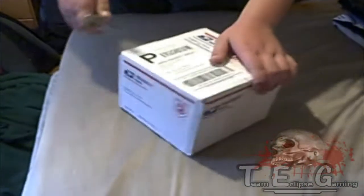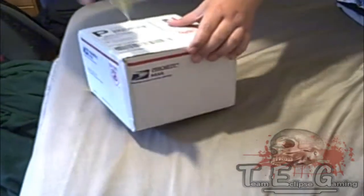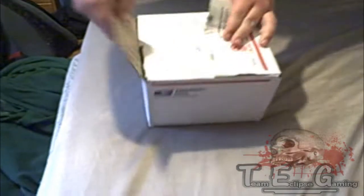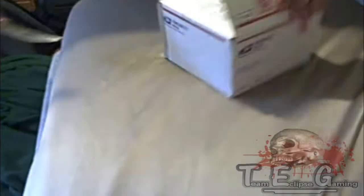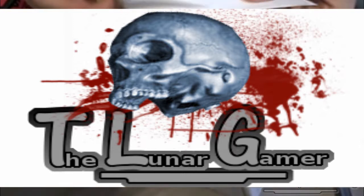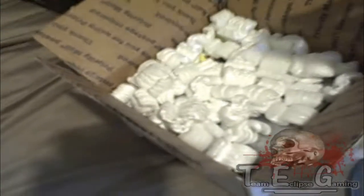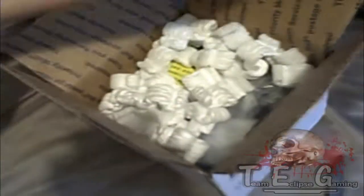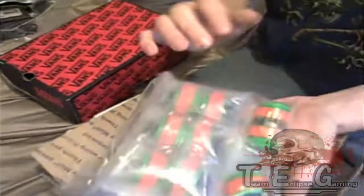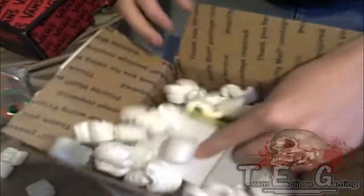I gave Straboogs the privilege of taking the first incision, so if you wouldn't mind cutting it open. All right, can you hold the camera so I can show them what I get? We have the invoice — that says how much money I spent on this. Oh wow, they packaged it pretty nicely. All right, here are my buttons. My Sanwa buttons. Not bad.